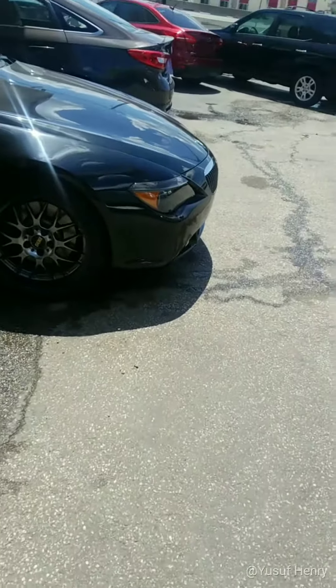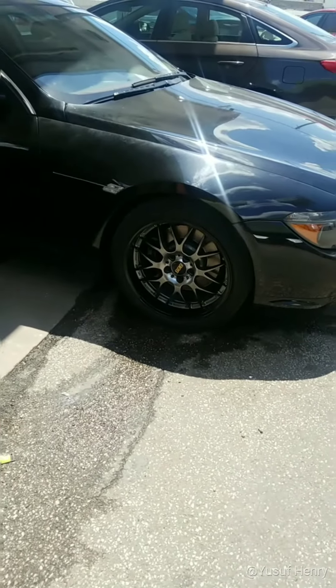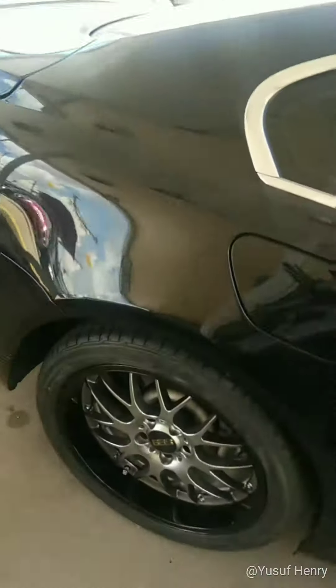I'm sorry for showing you the finished product without showing the before — what the wheels look like. But I'm going to try to get you guys a good understanding of what transpired with this Beamer.